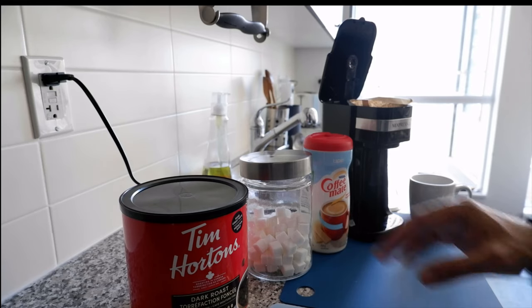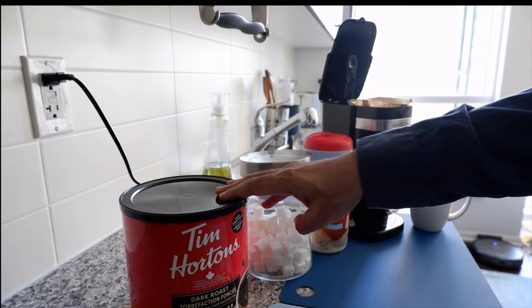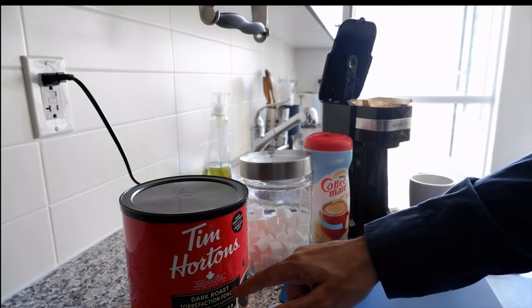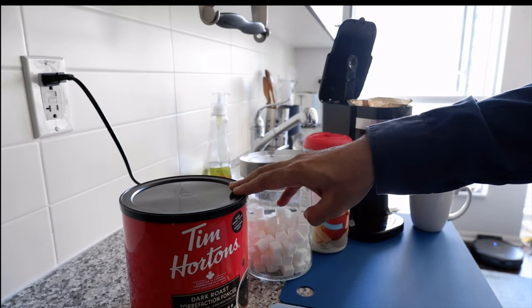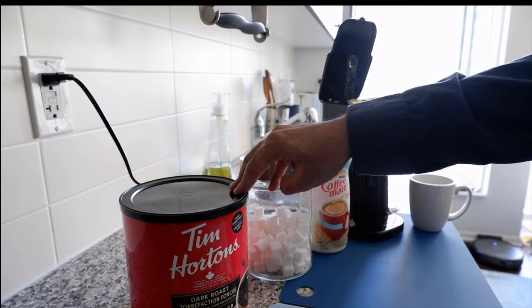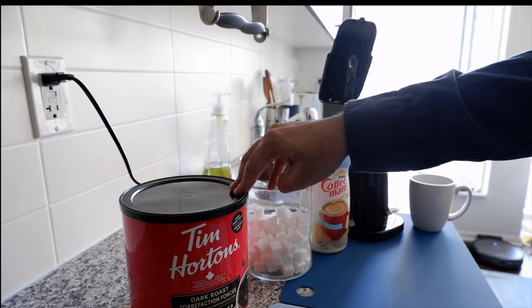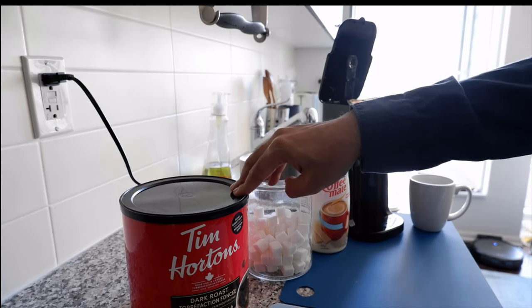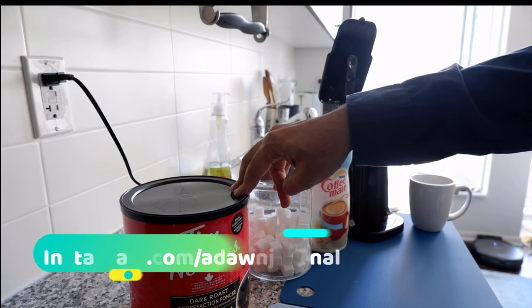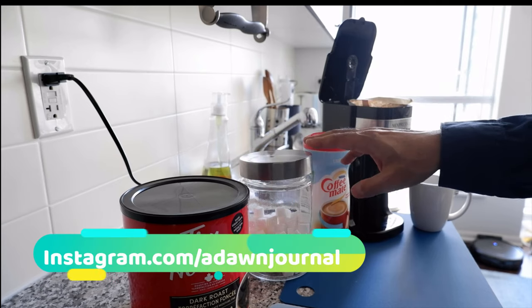The first ingredient you're going to need is Tim Hortons coffee. I use dark roast ground coffee, but Tim Hortons also has a regular version. If you're in North America, you can find Tim Hortons coffee on Amazon. If you're in other countries, you can check whether it's available — and if not, you can replace it with other ground coffee, though it won't be a true cup of Tim Hortons coffee.